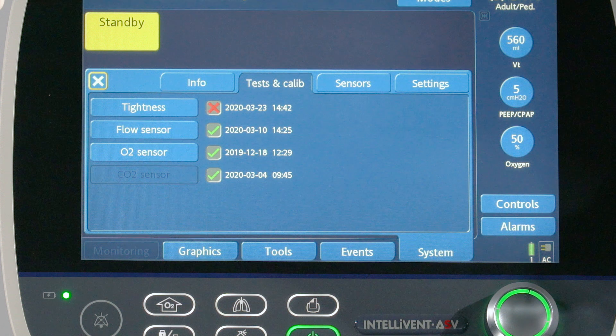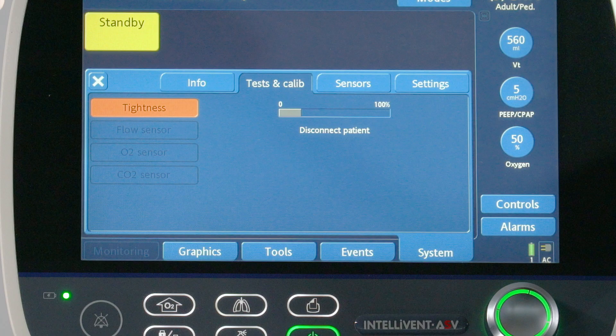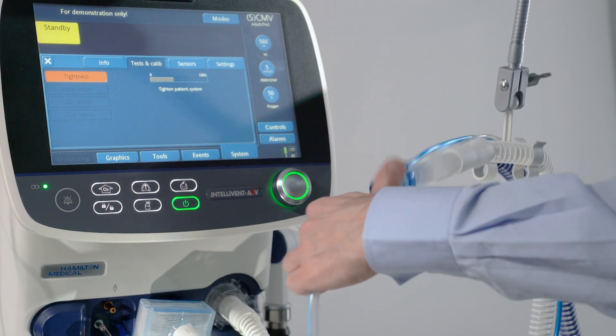A green check mark indicates the component is calibrated and ready, while a red X indicates the last calibration was unsuccessful. A box with no marks indicates the test or calibration has not been performed. If the CO2 sensor is not enabled, the box will be grayed out.